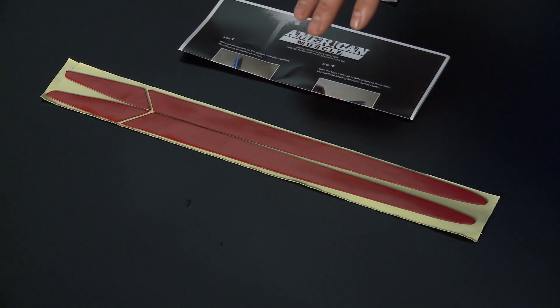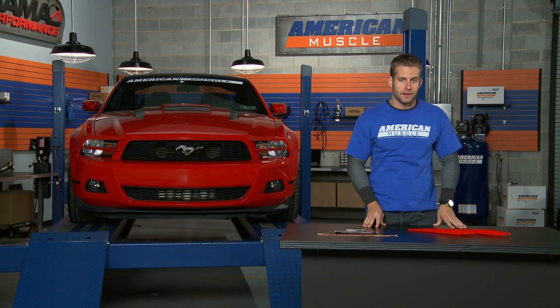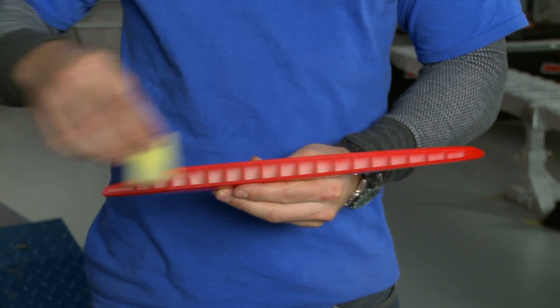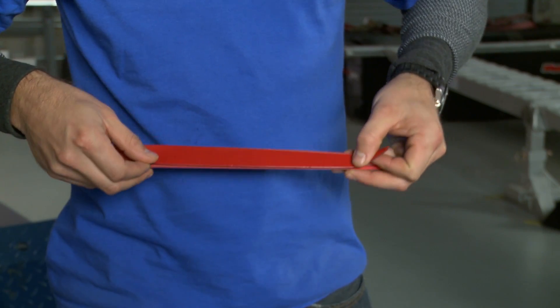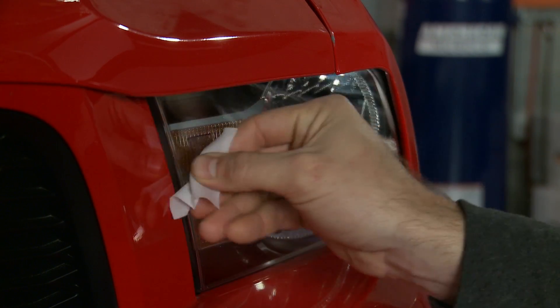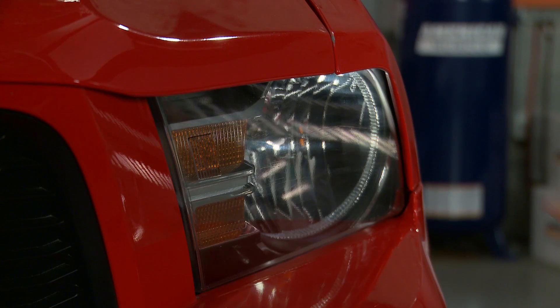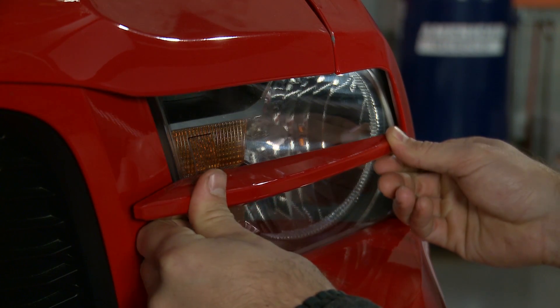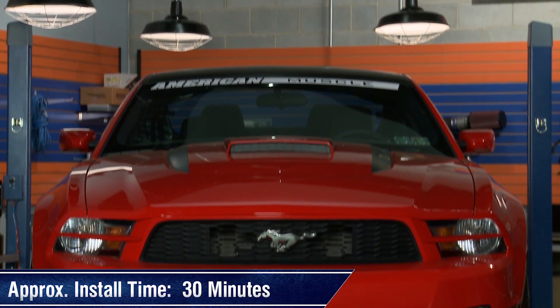Getting the splitters installed is very easy thanks to the pre-cut 3M automotive tape and detailed instructions included with the kit. You'll first want to prep the back of each splitter using the supplied adhesion promoter, then install the 3M automotive tape to the back of each splitter. After you've done that, clean off the headlight using the supplied alcohol prep pads, grab your splitter and using the center alignment dot on each headlight, apply the splitter firmly. Doing all of this should take you no more than 30 minutes.